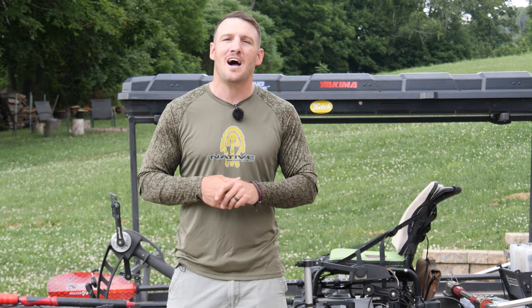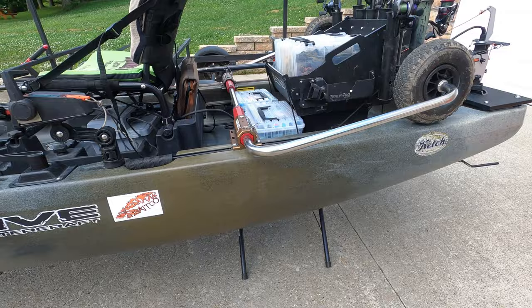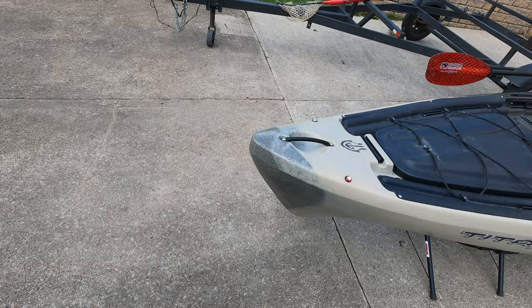I'm pulling out the GoPro so it's a little easier for you guys to see. Let's dive into my setup and check this bad boy out. Here's a quick side view of the Native Titan 13.5 — this is pretty much everything I have that I can put on a kayak. Let me give you a quick overview.